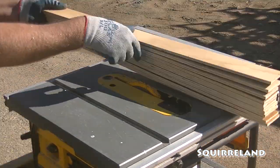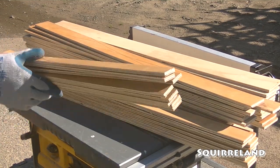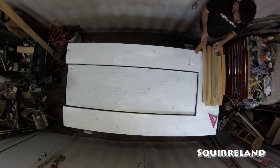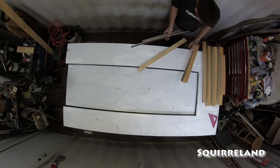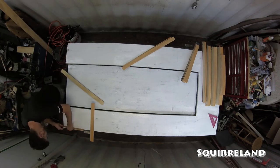I think I made a few too many of these strips for this one panel. No worries though, I can just use the extra parts to make more of these types of panels a little bit later on. Now it's time to start laying out my design and figuring out what size each packing crate is going to be.